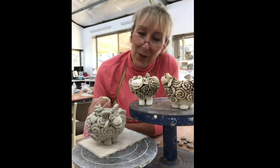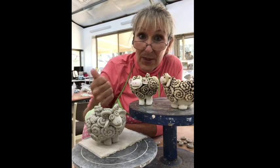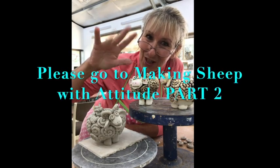Thank you for watching. If you've liked what I have done today making these sheep, could you please hit the like button and the subscribe button, and tell your friends. I'm Cheryl Ham-Woodlock, and I'll see you soon. Thanks for watching. Bye.